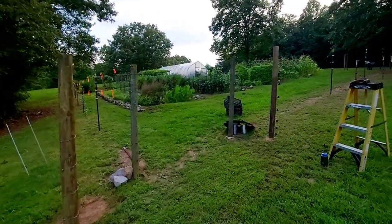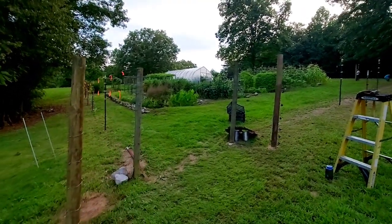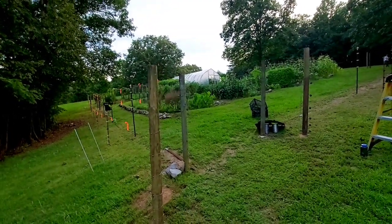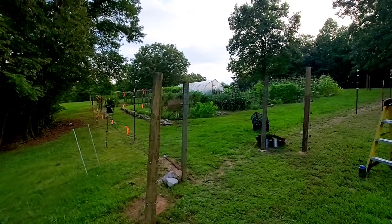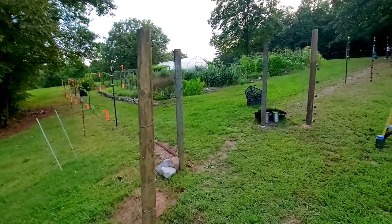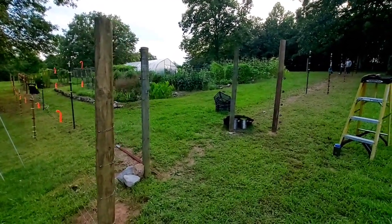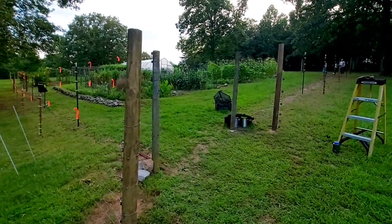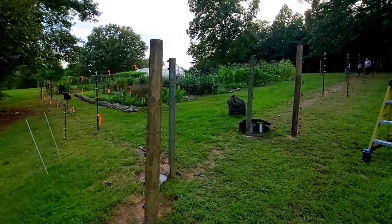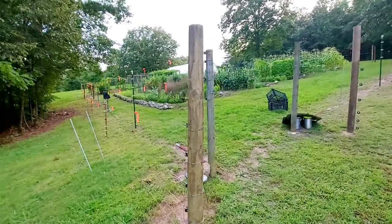Since we installed a greenhouse — that was end of September last year — it disturbed the placement of our fence, it got broken and we had to expand it to include the greenhouse. For most of this year we didn't have a fence, so some of my vegetables — the kangkong, the water spinach, the green beans, and all the leafy greens — have been eaten by deer.